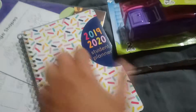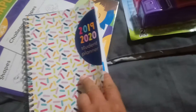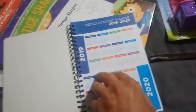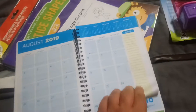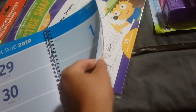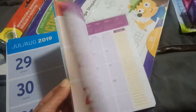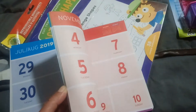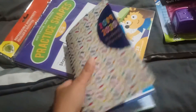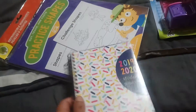I finally found one of these 2019-2020 student planners. It actually has some nice writing space, and this one starts in August, so I kind of like that. We are going to be starting full preschool homeschool in August, so it's a nice little student planner I can write down my son's activities in.